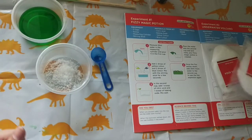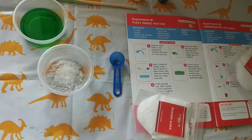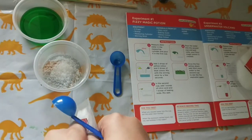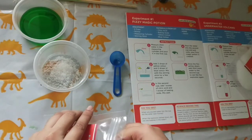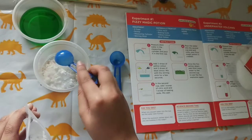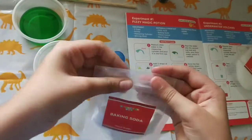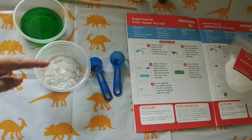Now we need to take the next one, which is baking soda. You can use a separate scoop for it — I'm using a separate scoop to play it safe. These are all food grade, but a bit of precaution is good. Add one scoop of baking soda to this — this looks like some powder. Now we have added both of these.